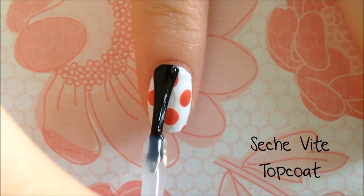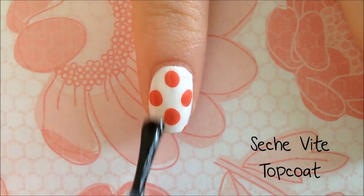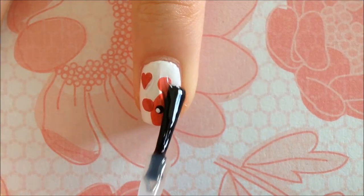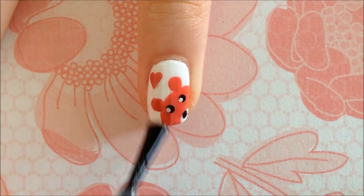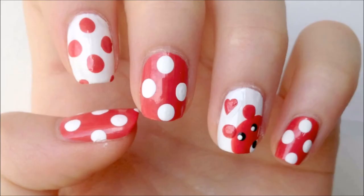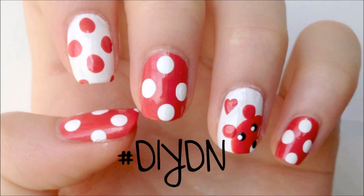I used my favorite top coat to seal in my design to keep it looking fresh for days. I hope you guys enjoyed this nail design. If you decide to recreate it, send it to me using the hashtag DIYDN and I will see you guys in my next video. Bye!